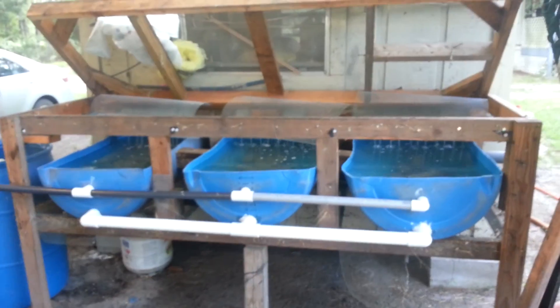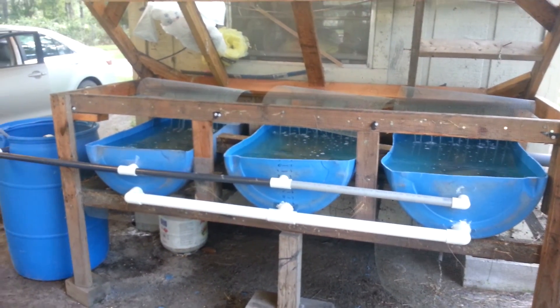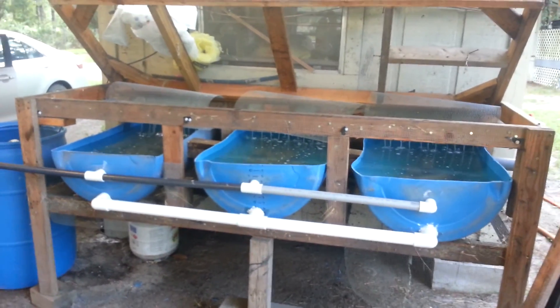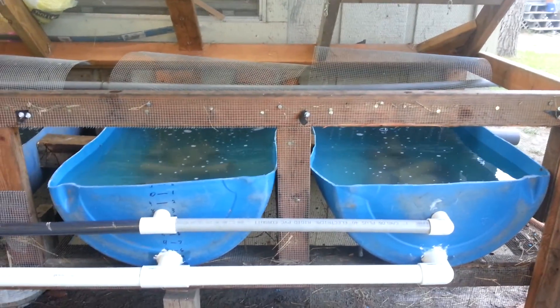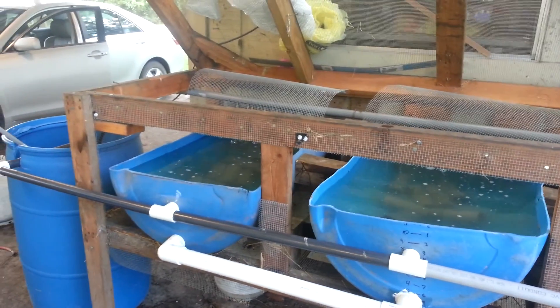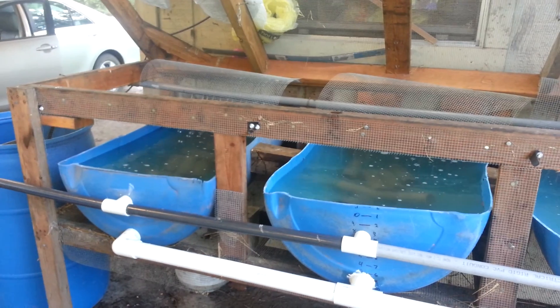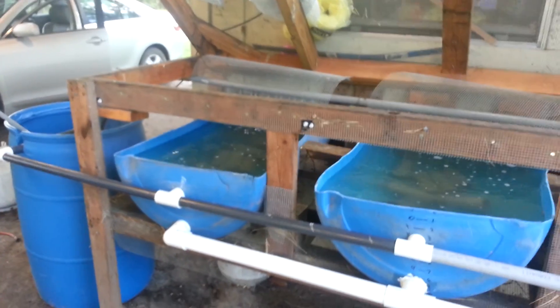This is going to be my first video of my crawfish pond raising them in these drums. I'm going to go over what I've used. I've watched some videos on YouTube of different ideas and this is what I've come up with, trying to do mine a little different and take the good points and bad points of all of them I've seen on YouTube.